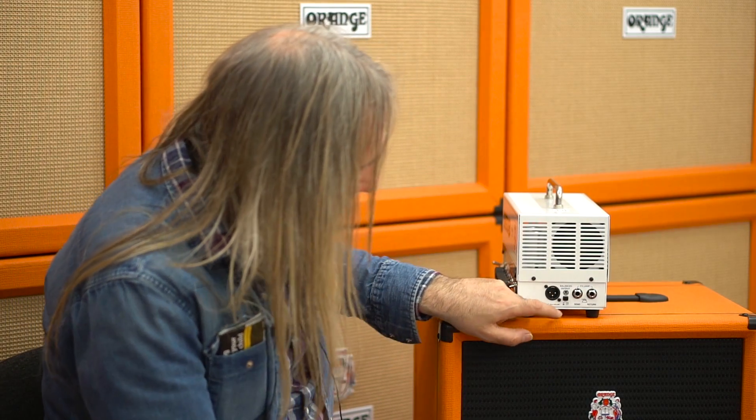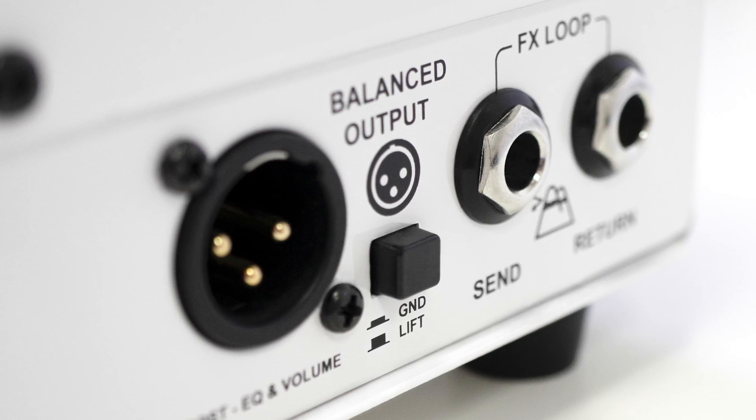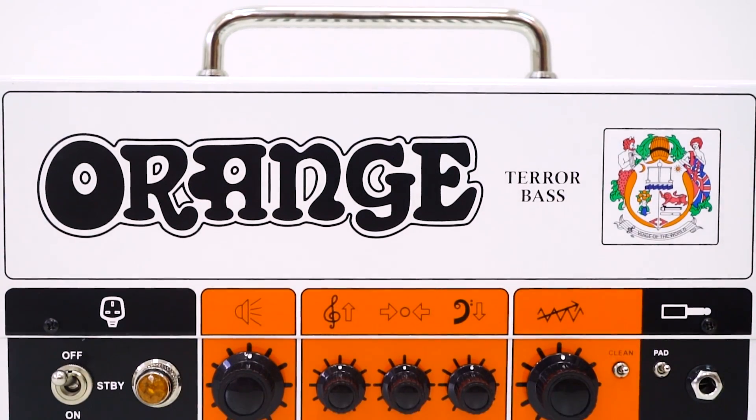On this you've got a ground lift if the PA loops up on the ground. The output stage is Class D — 500 watts Class D — which means through an 8-ohm cab you're going to get 250 watts.